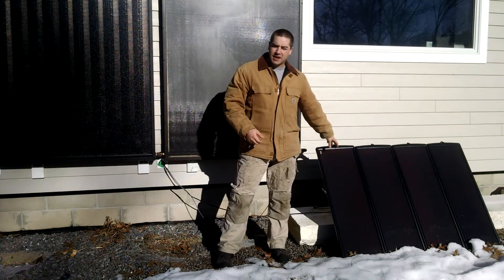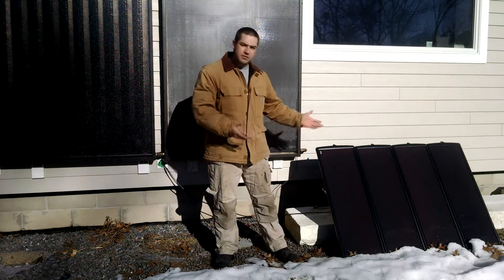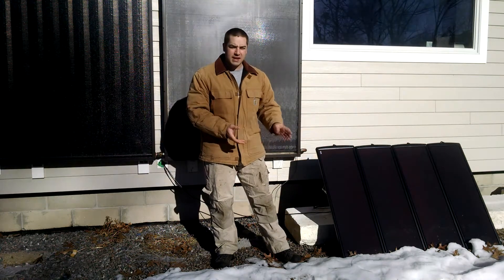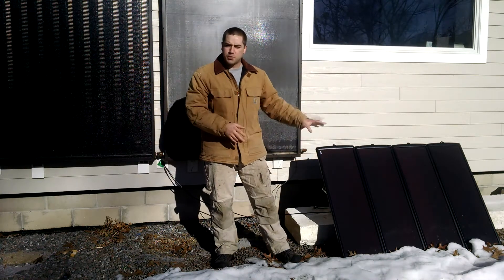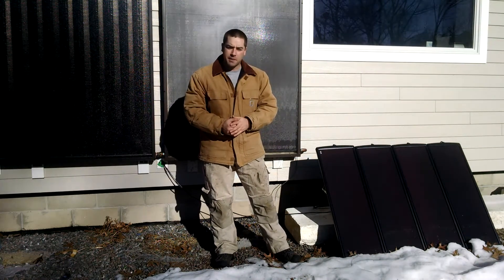Over here on the left is a Harbor Freight 100 watt solar panel kit. I wanted to test it out, see how well it works, and I'm a little bit disappointed. Its production is far less compared to what I get out of the polycrystalline panels that I have up on my roof.